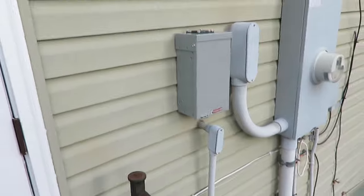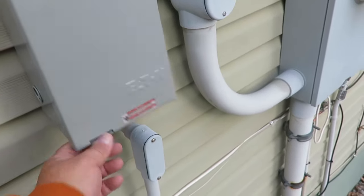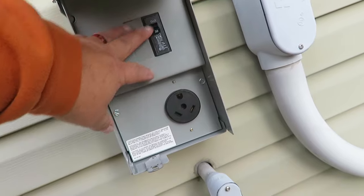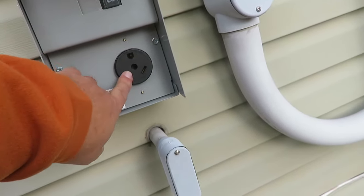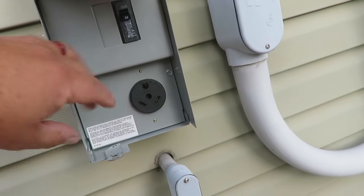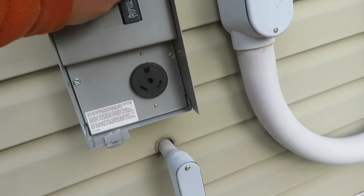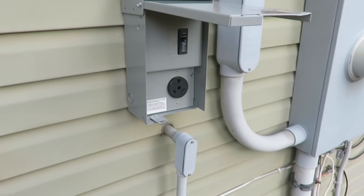This is what we've got done on the outside — it's looking pretty much done out here. The main reason I wanted one with a built-in circuit is that when you plug the camper in, you always want to have it turned off first. Without this, I'd have to run inside to turn it off, come back out, plug it in, and go back in to turn it on. This way I can plug it in and turn it on right here at this spot.